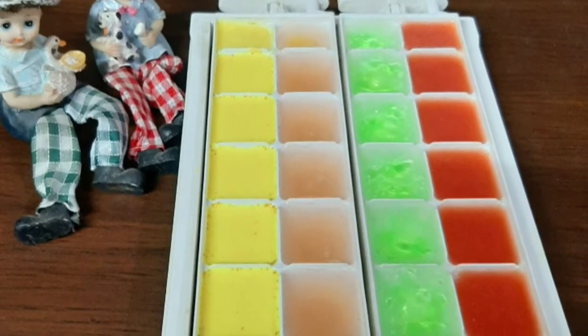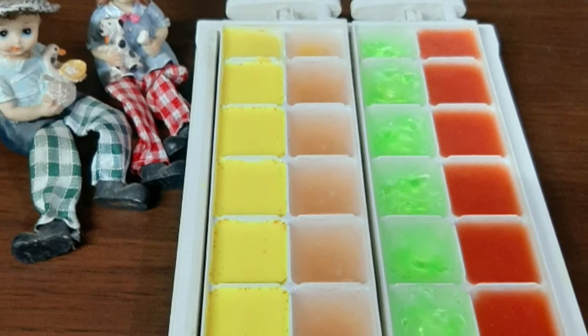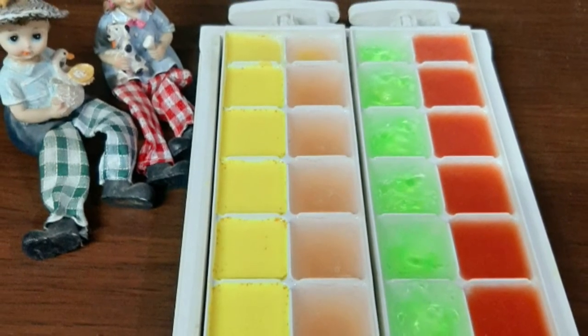If you are going to use this in the first two weeks, it will be a little slow to show results. It is easy to use it regularly. Now we are ready to use the ice cubes every day. We use 2 or 3 cubes each day.